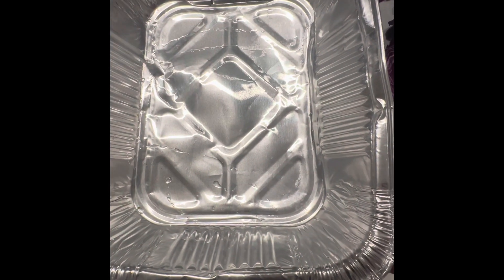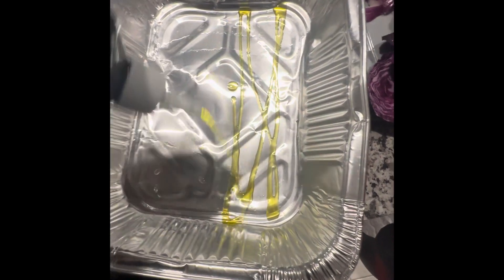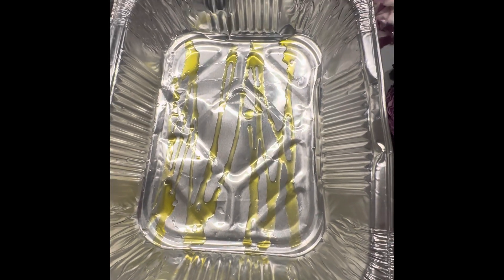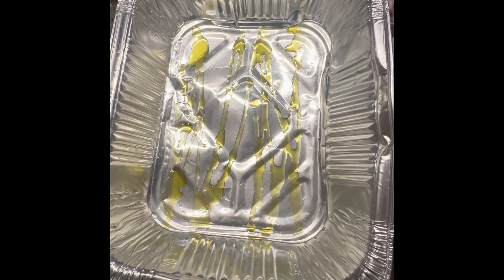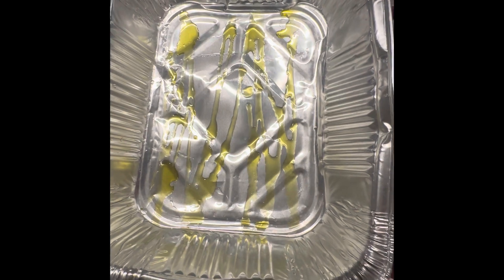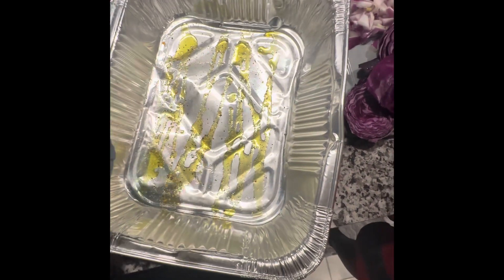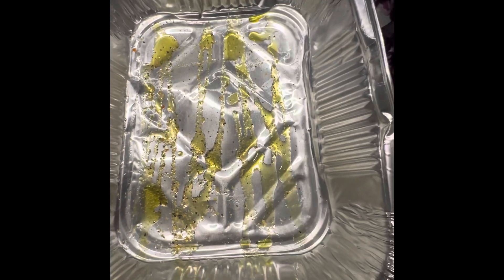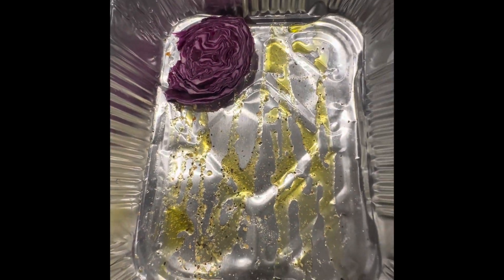First, you're going to take your pan — I would suggest a cookie sheet, I don't have any cookie sheets. And then you're going to take a little oil and then season a little bit here. As you get your pieces cut, then you're going to lay them down, trying to find a nice piece, because that's going to be the size of your burger.